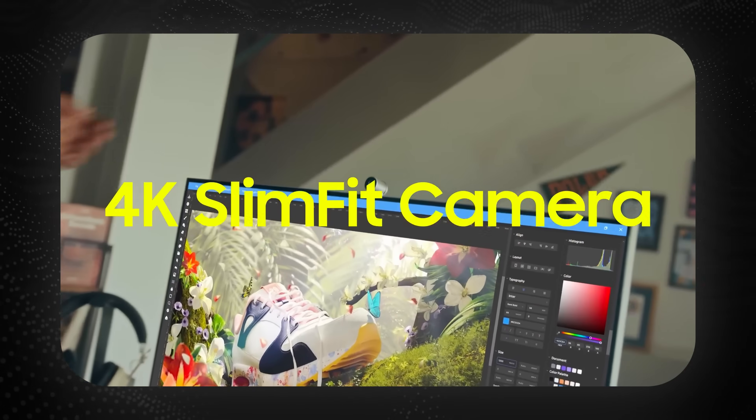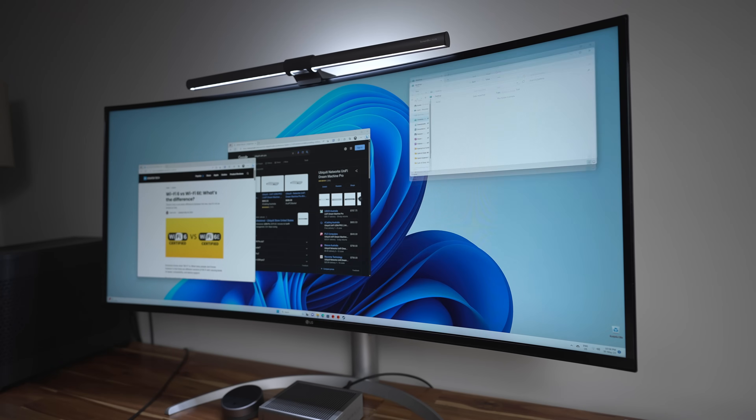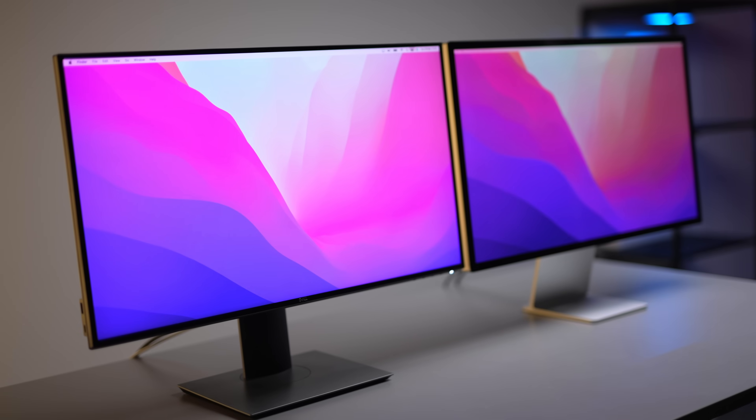Personally, the webcam looks a little bit gimmicky to me. I don't really like things sticking out of the top of my monitor because I prefer to have a light bar there instead, and you obviously can't do that if you're using the webcam. I just prefer the more streamlined, built-in look of the Apple Studio Display — it's built straight into the glass.